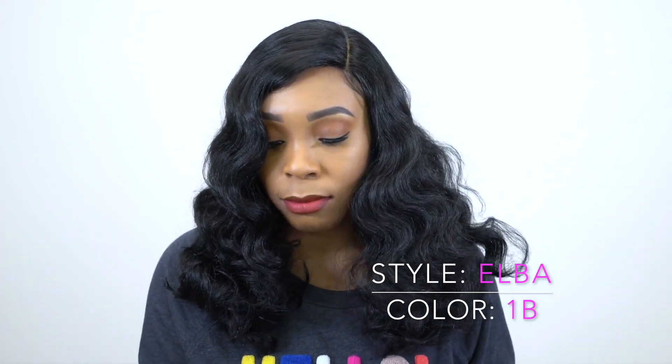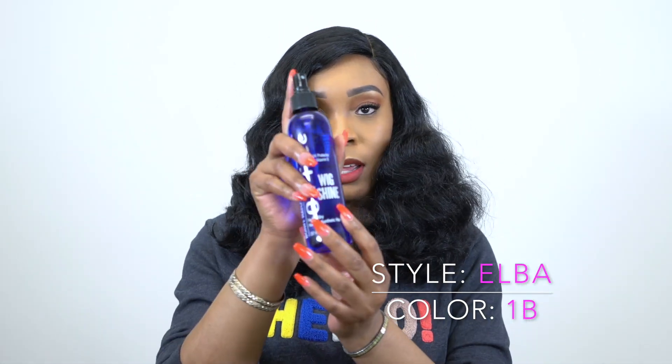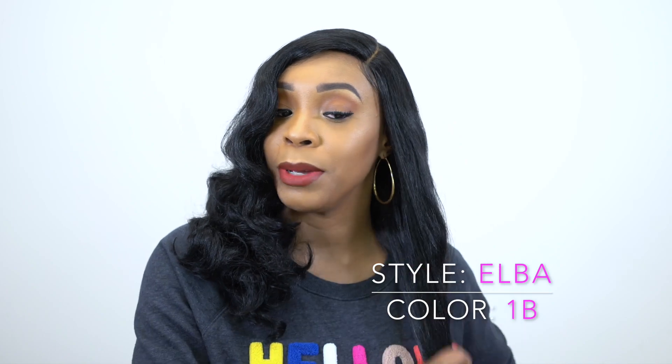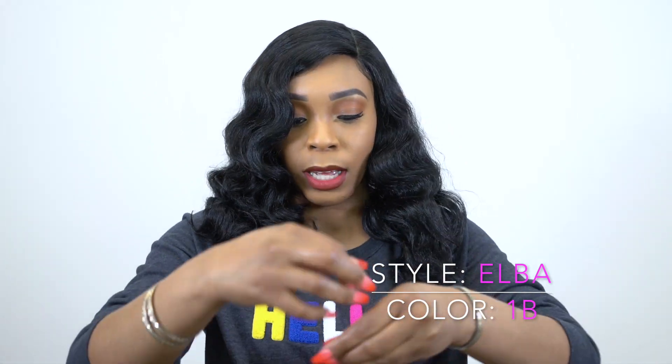I brushed it out and it got bigger — I expected it not to get so big. I used this wig shine right here and just sprayed some in my hands, rubbed it together, putting it in just to tame it down a bit or to make it a little bit softer and more manageable. But I'm still getting some strands.